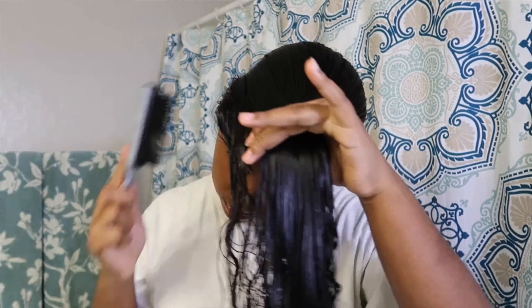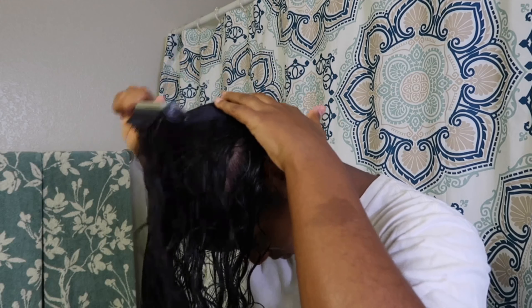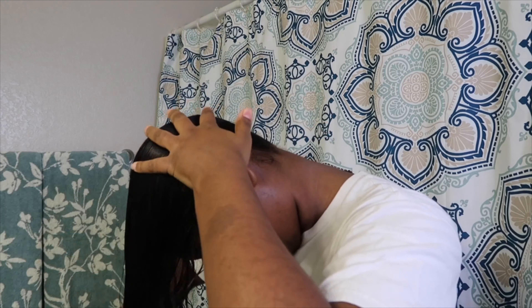Next I brush all of my hair forward to the very top of my forehead. Now this step is what gives you those long layers, so if you're just like me trying to keep the length of your hair, then this type of haircut is great for you.